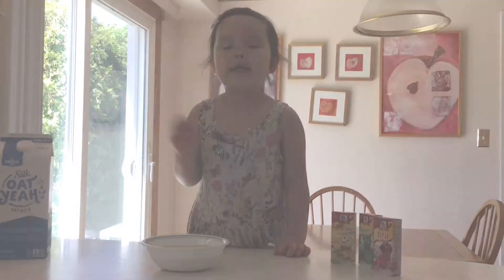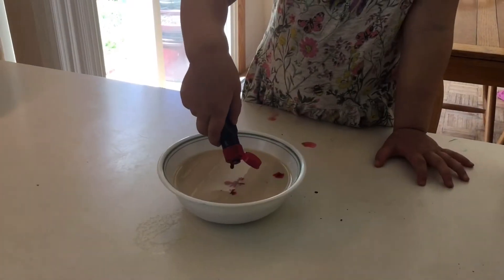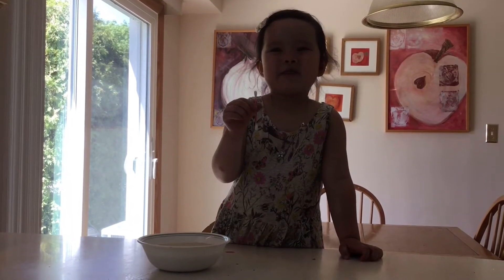Then we're going to put a food coloring. Now we're going to use a cotton tip with some soap on.